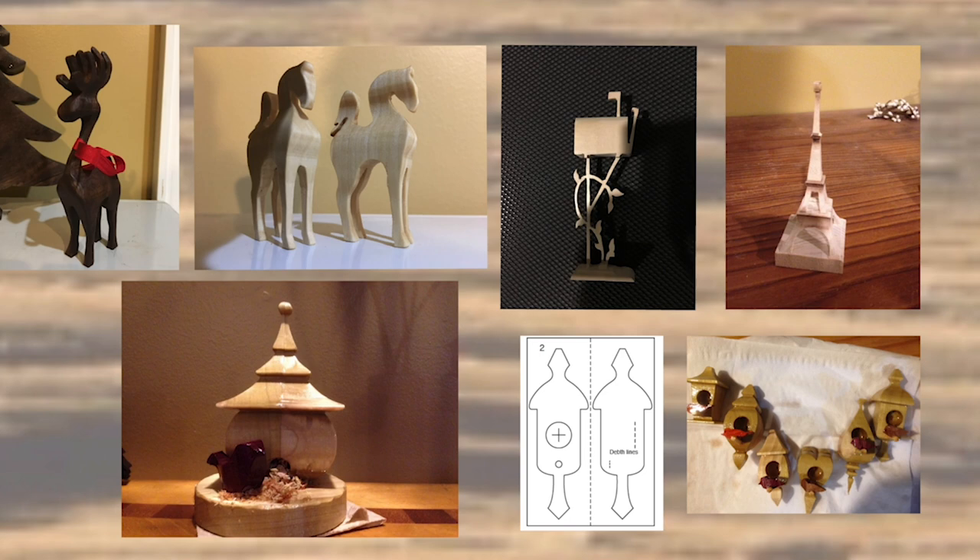On the scroll saw you can also do 3D, where you use pieces cut from both directions. Imagine a one-by-one piece of wood — you apply the pattern, and where the dotted line is, that's the 90-degree angle. You first cut out one side, then the other, and you end up with pieces like these little doll birdhouses on the right, or the Eiffel Tower, or the little mailbox I made for my mail carrier for Christmas one year.